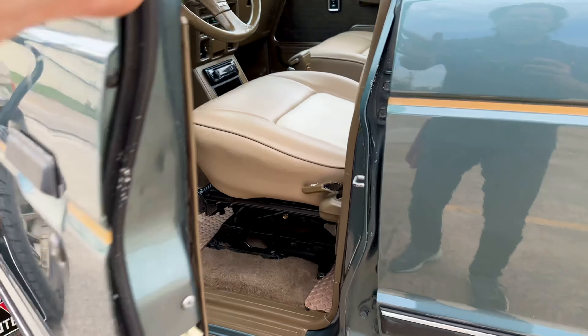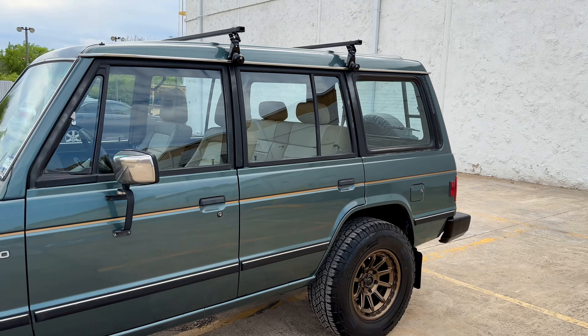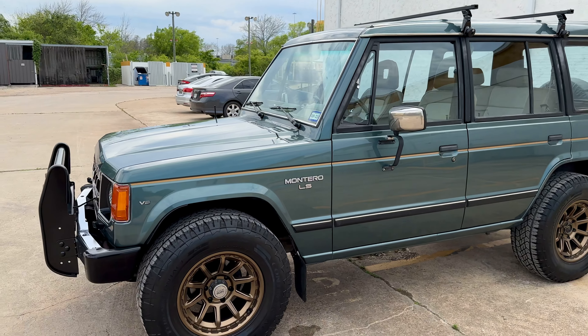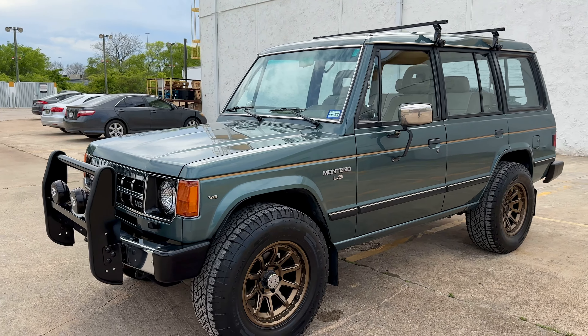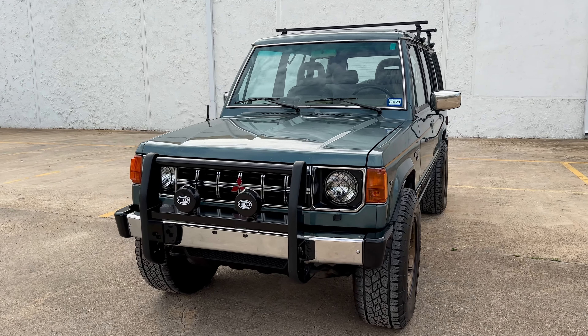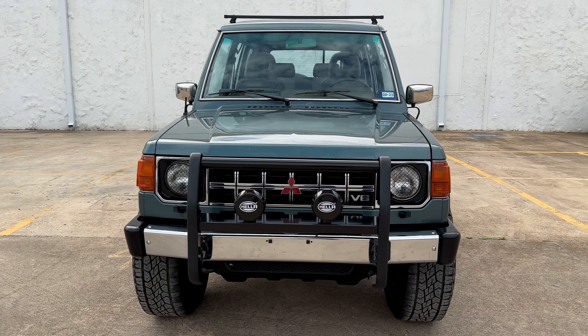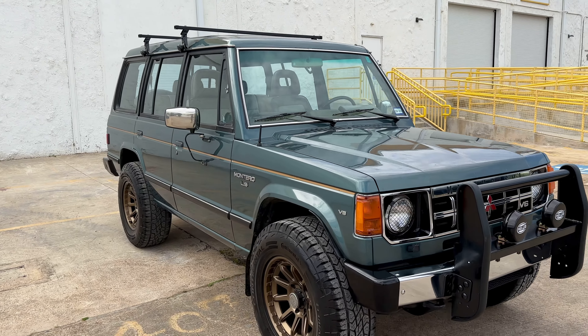Power windows, power locks. Got a bunch of keys for it. Just a really cool truck for not a lot of money. I've been getting a lot of compliments driving it around — everybody goes, oh, it's a cool Montero. Some people mistake it for a Land Cruiser. They're pretty similar for this age. It's got the V6, plenty of power.